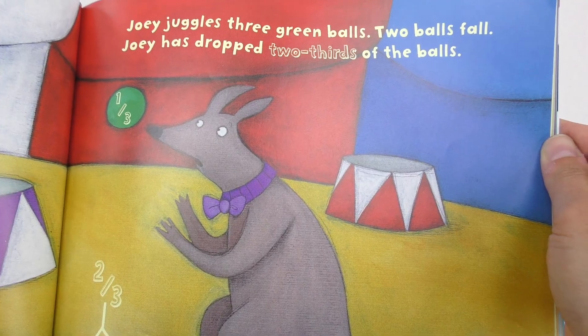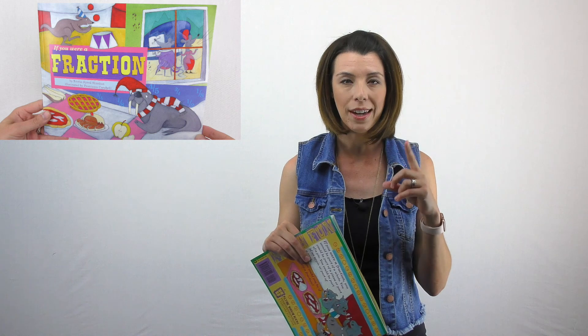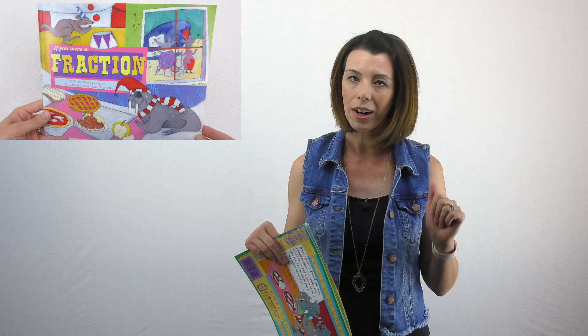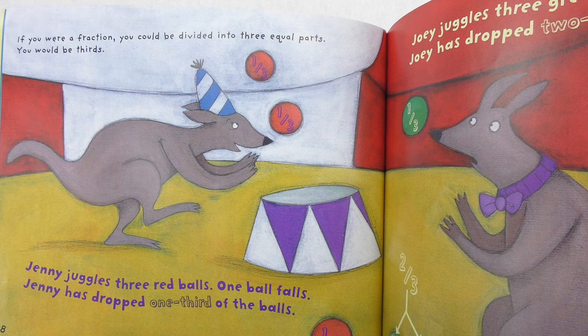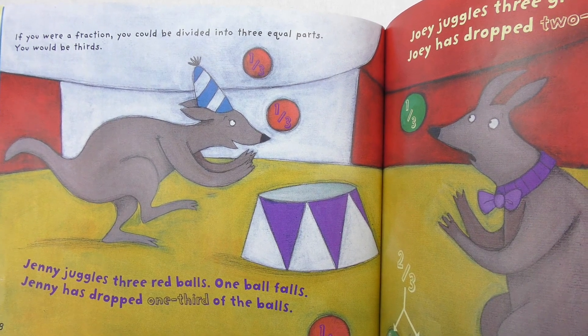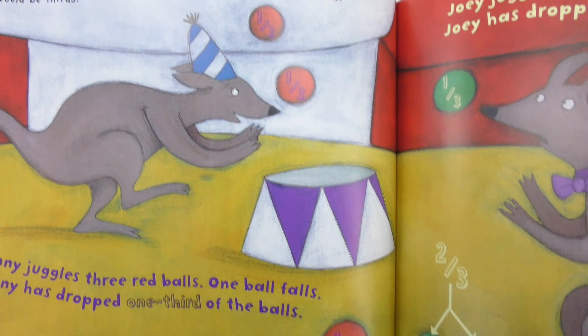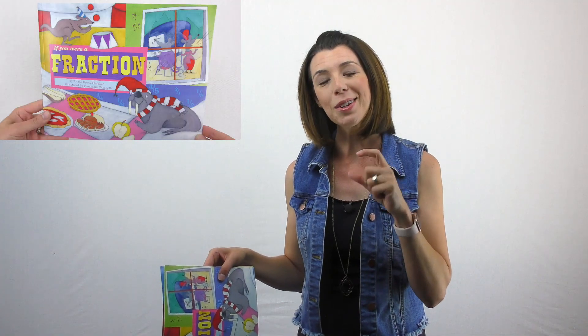I want to take a moment and point out that many times when we talk about fractions and introduce them to children, they envision it as parts of a whole, and the whole is only one thing — like parts of a pizza. However, that is not always the case. We determine what the whole is. A great example is the ball scenario: Jenny juggles three red balls, one ball falls, and Jenny has dropped one-third of the balls. The whole in this case is the three red balls. You can very easily see it's one-third, one-third, one-third — three copies of one-third makes three-thirds, which is the whole.